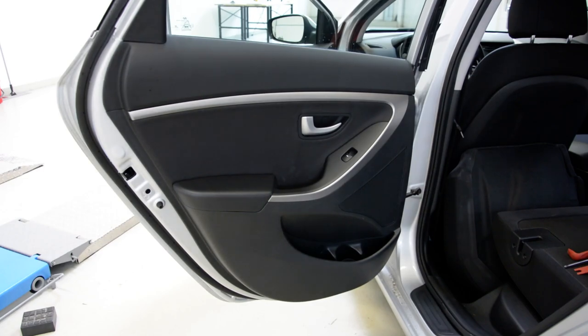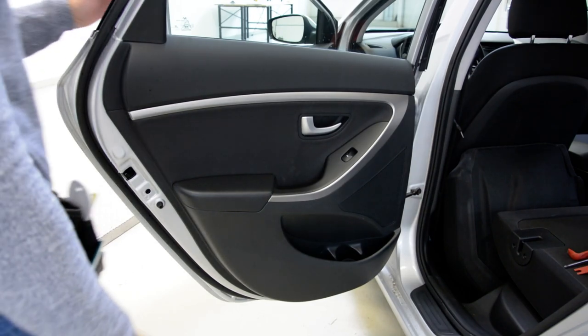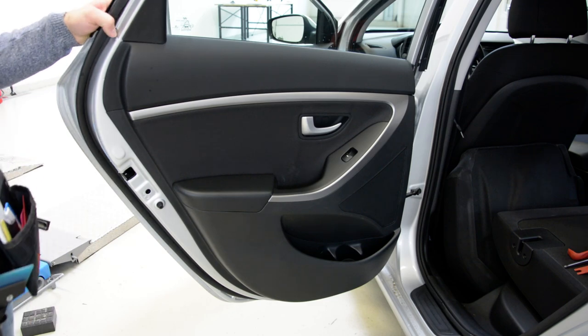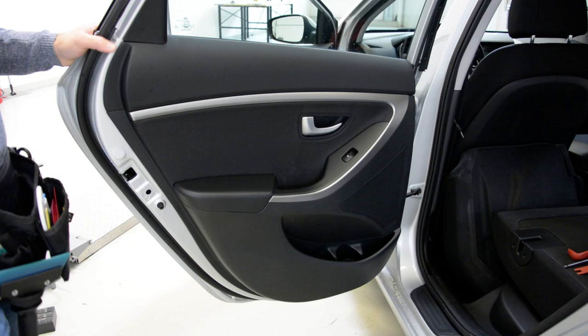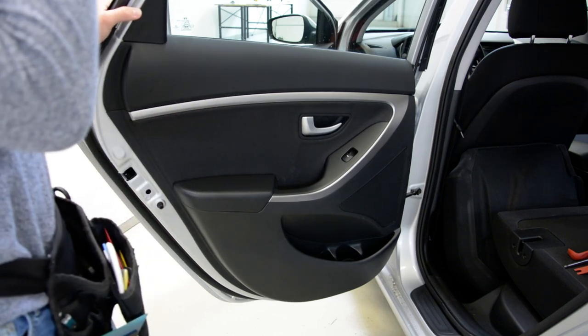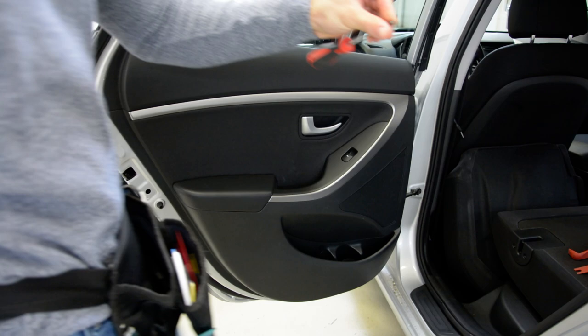Hello everyone. Here we have a Hyundai E30. If you want to remove this, you will need the screwdriver — a cross screwdriver.